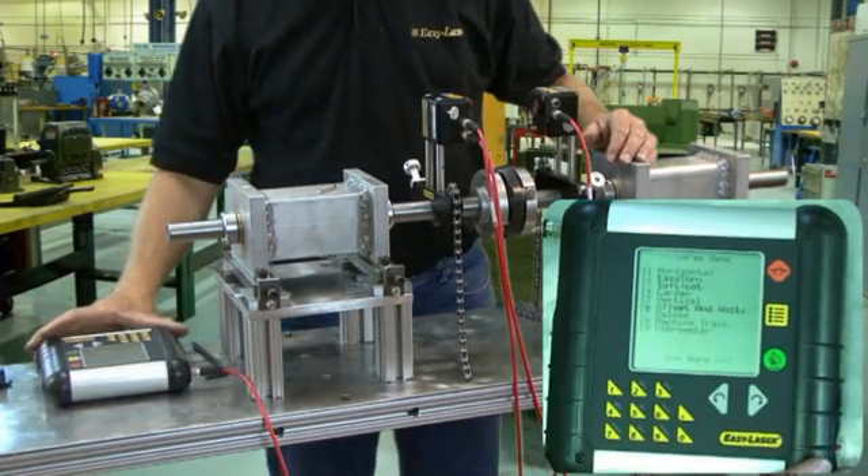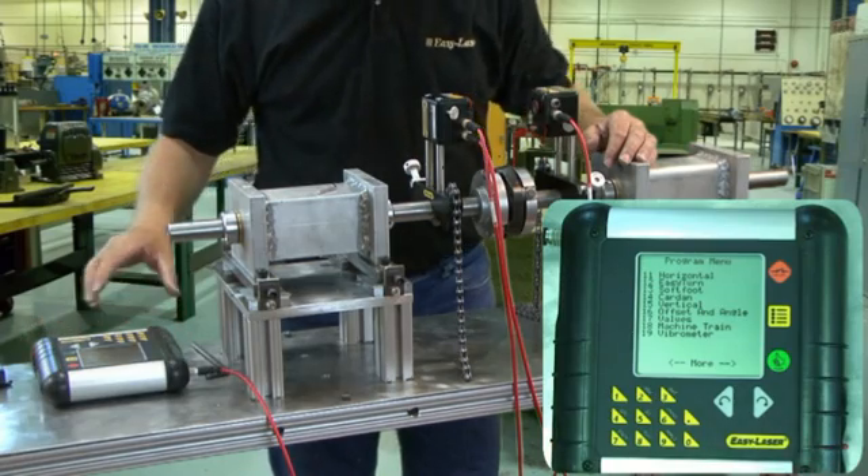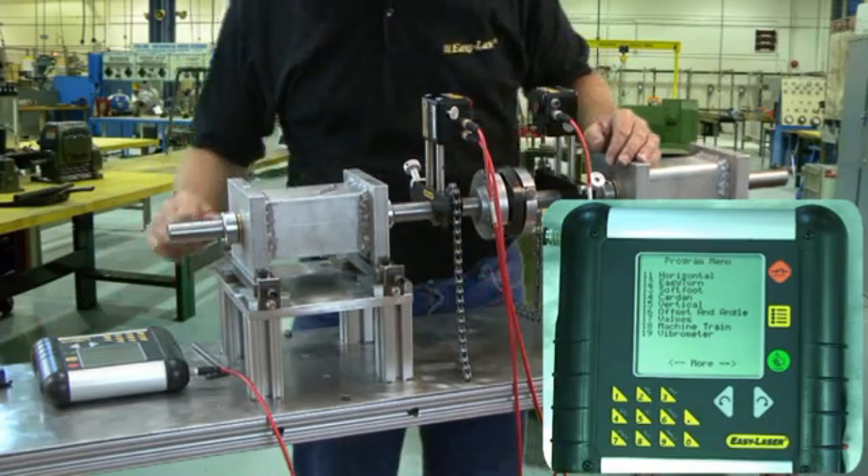Now we are ready to start the display and choose a program. We will use program 12, EasyTurn.